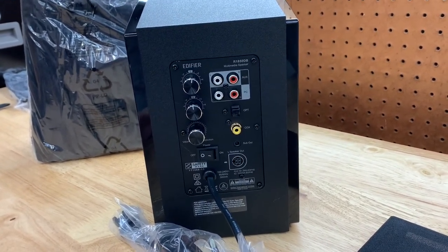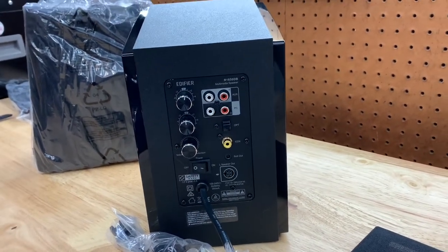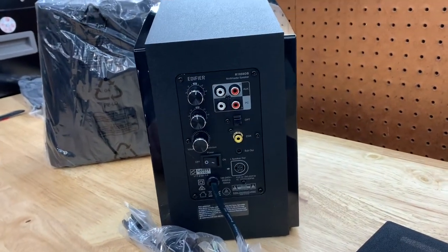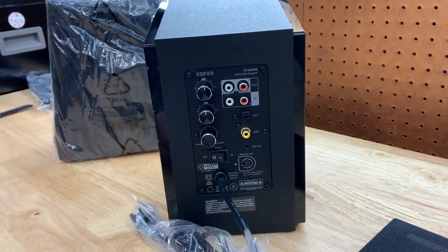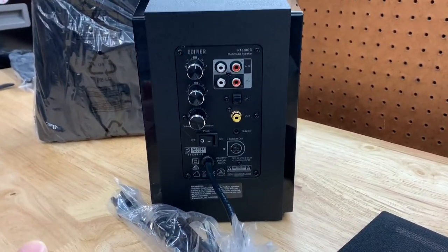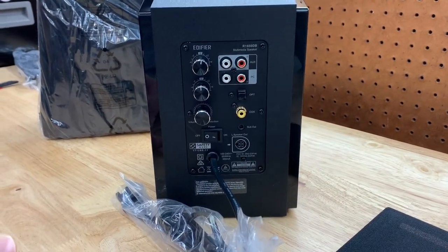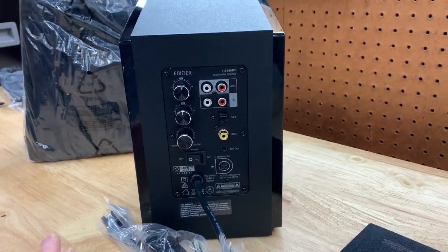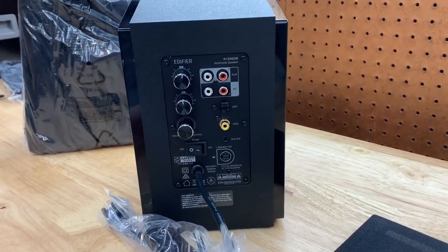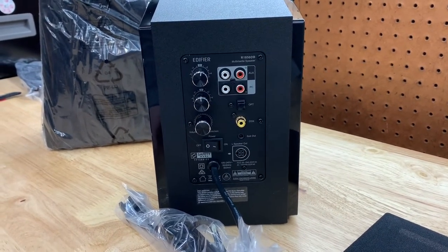I have a feeling these are going to be more than enough for what I need. Getting into home theater and speakers is kind of a big wormhole — just like cars. Once you dive into that hobby or interest you can get pretty far in it and expensive. So I'm going to try my best not to get too into it, because I know myself — once I start thinking about something I get a little carried away.